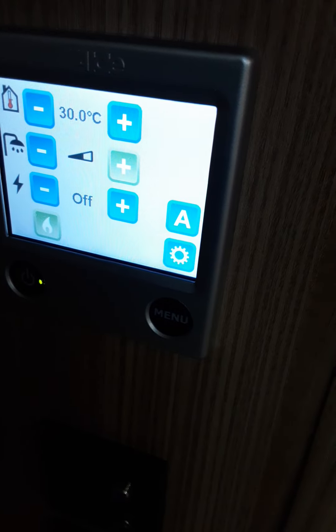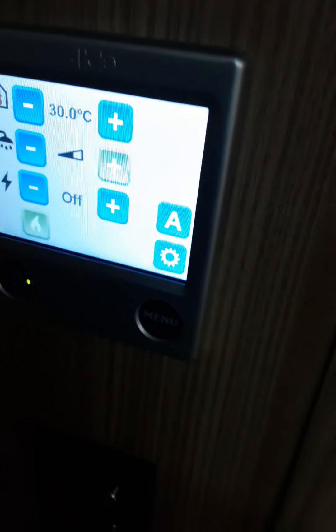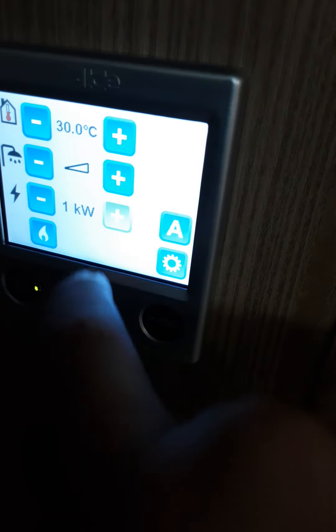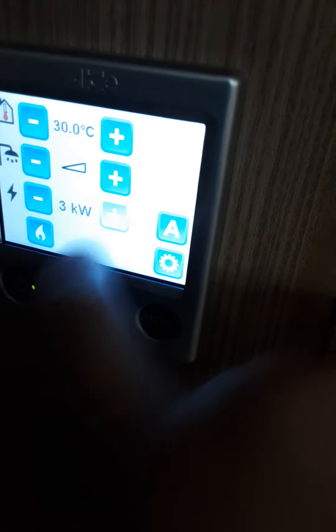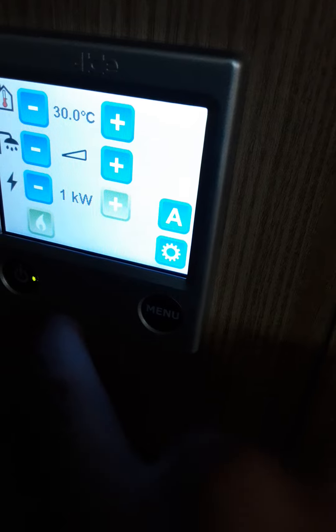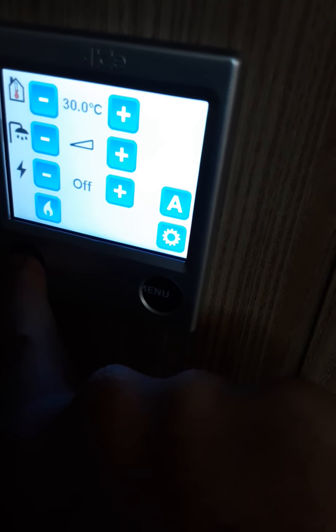For water you can set it to hot or boost, or off, and choose one kilowatt, two kilowatt or three kilowatt. You can also have it on electric and gas. To turn off, just hold the power button for a few seconds and it will turn itself off.